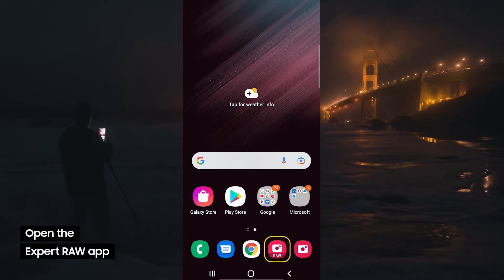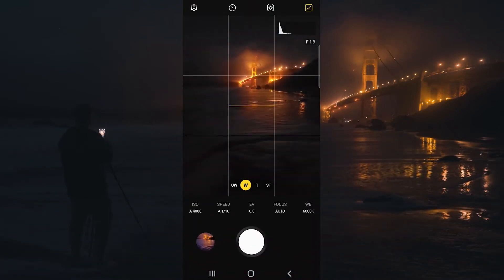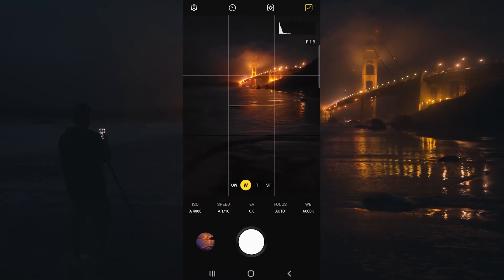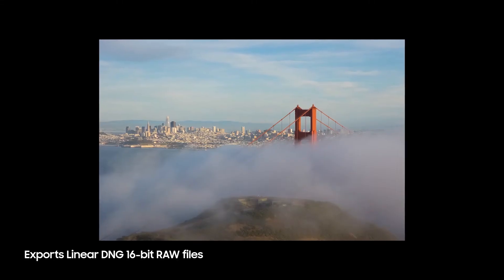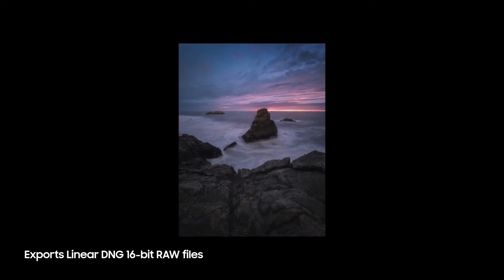Go ahead and open up the Expert Raw app here. Now the standard camera application does allow for raw files, but what I love about the Expert Raw app is it allows for 16-bit raw DNG files and HDR multi-blended raw files.